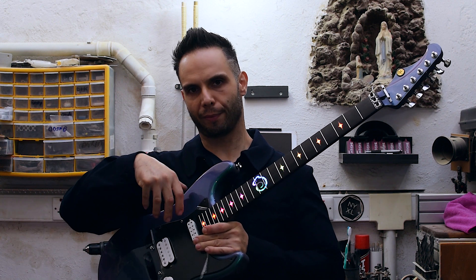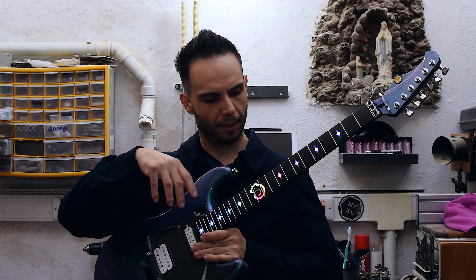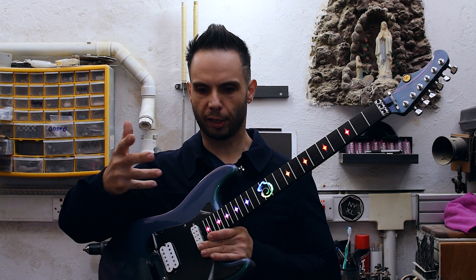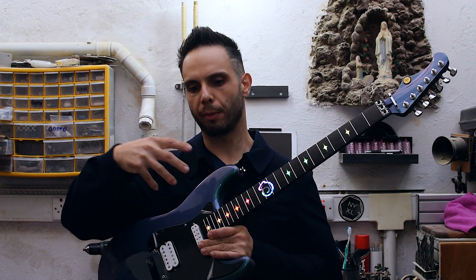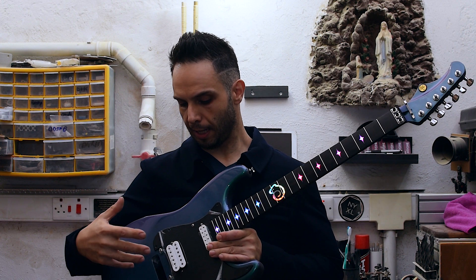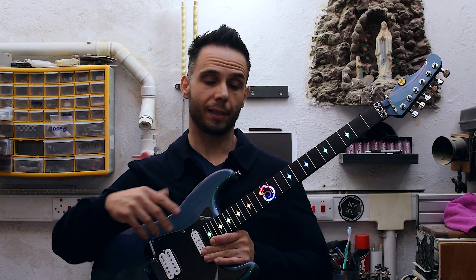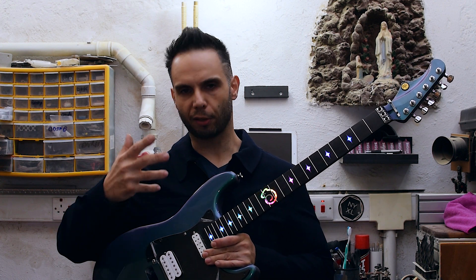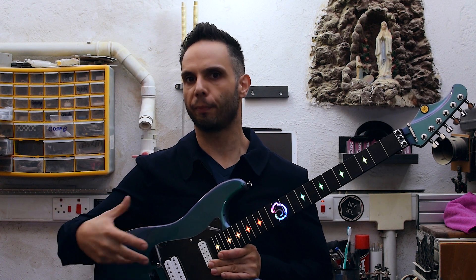This is not the final configuration for the LEDs. When I say configuration, it's just because this guitar will be featuring five different configurations, and the five different LED configurations will be decided based on which pickup configuration you are in.